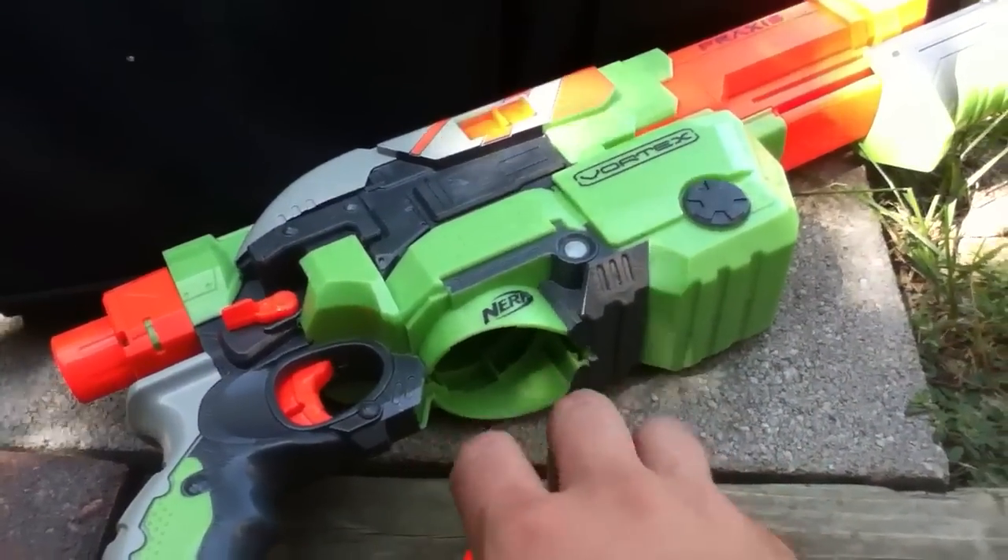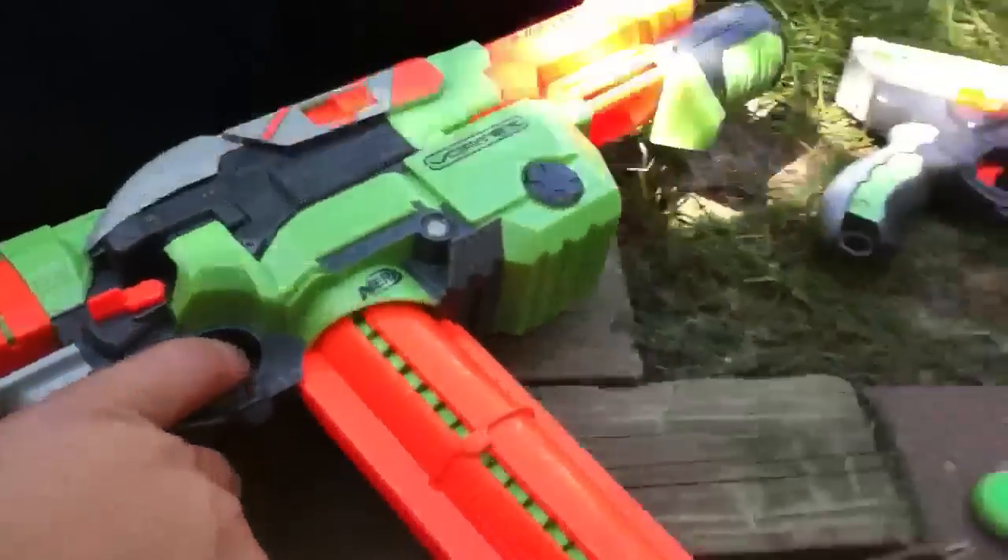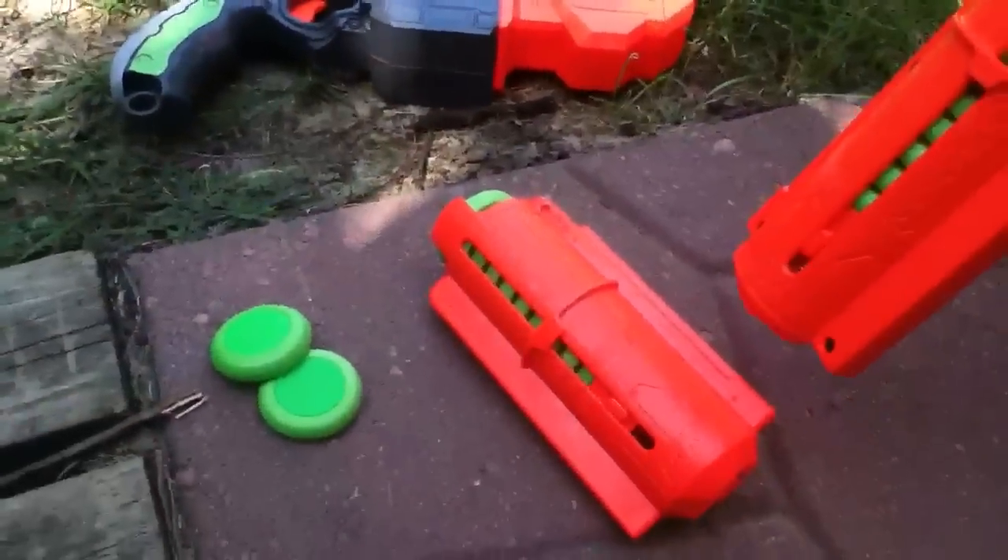you can load an extra one into the clip, load them back in, and you've got 21 discs in there, or 11 if you use the 10 round.